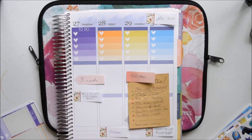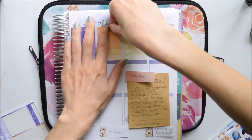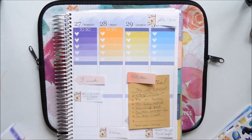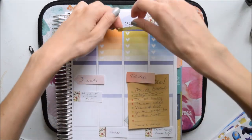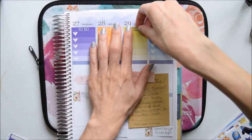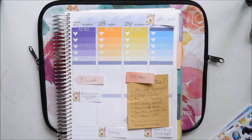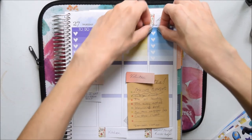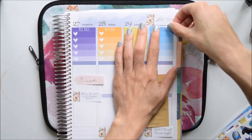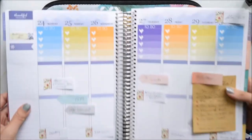So what are all your thoughts on the new Erin Condren life planners? I'm super happy with what the vertical colorful is going to look like. I think this year this layout has been my favorite — I love the watercolor colors. I'm obsessed with watercolor, which is probably why I love this kit so much. I'm even tempted by the new hardbound life planners, which I didn't think I was going to like.